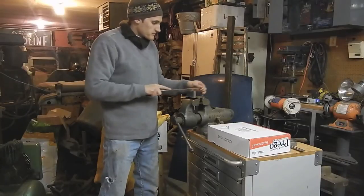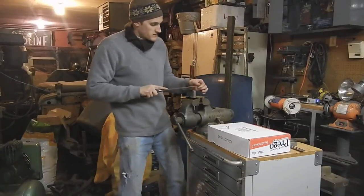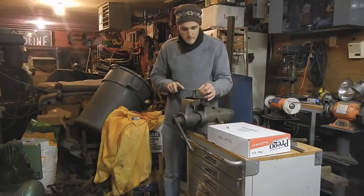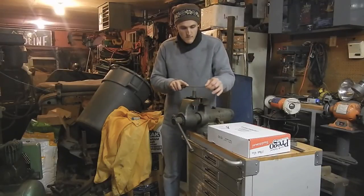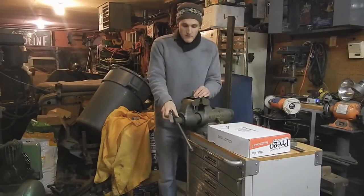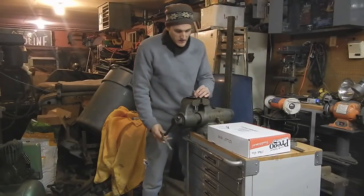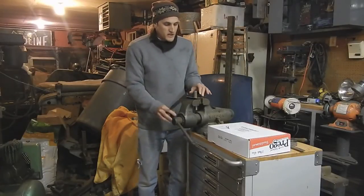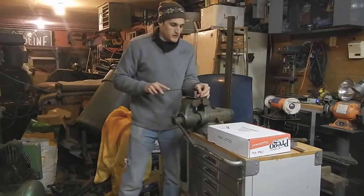As you're doing this, you're going to want to change directions every once in a while, and you're also going to want to change the whole direction of the piece. Notice that I'm using brass inserts to keep the jaws of the vise from marking the piece.